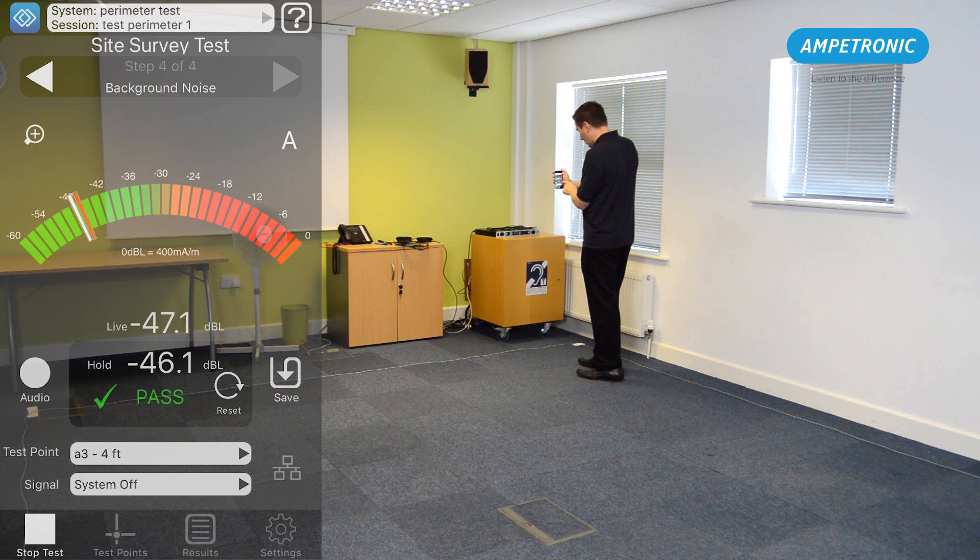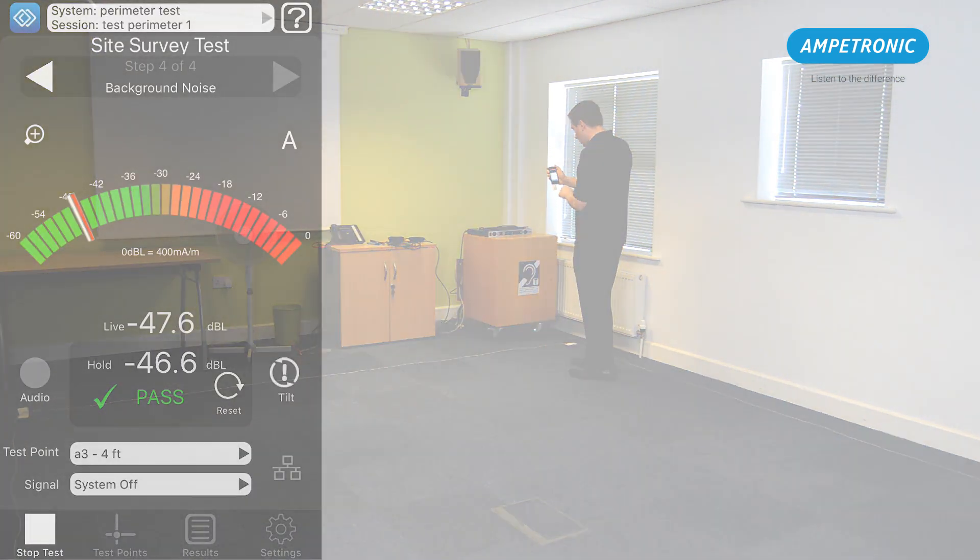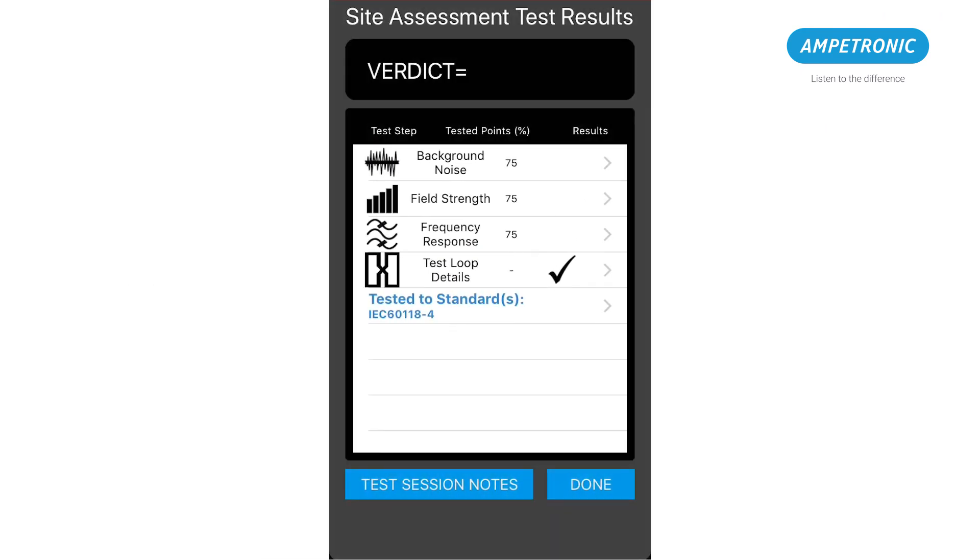Once the background noise tests are saved, press the stop test button. At this point the results of all your tests will be displayed, so they can be checked before leaving site.